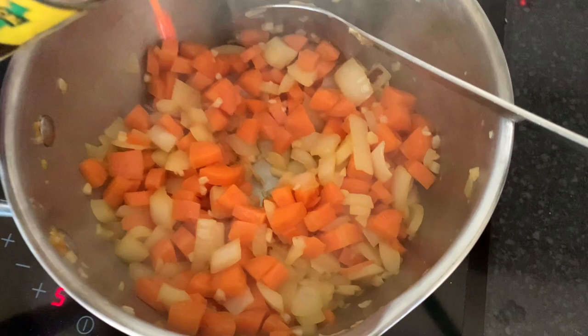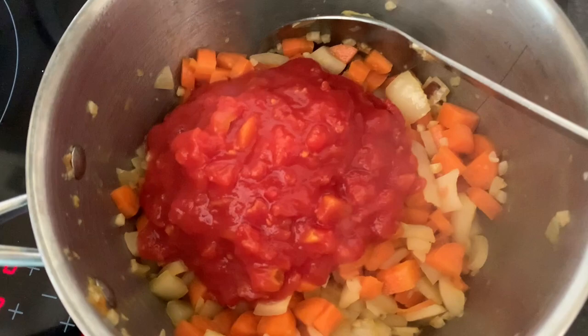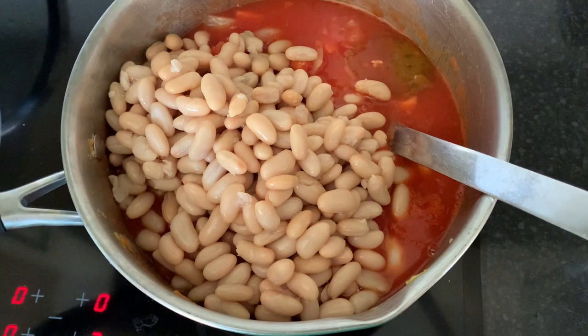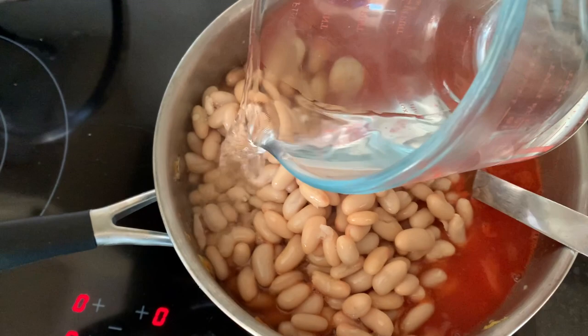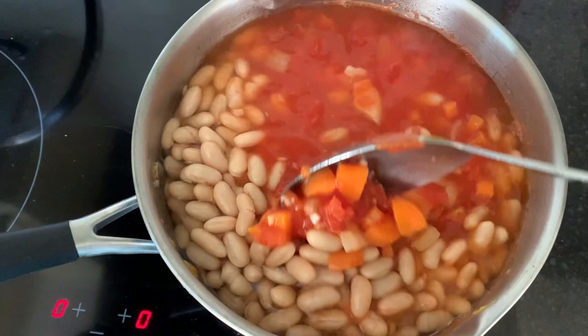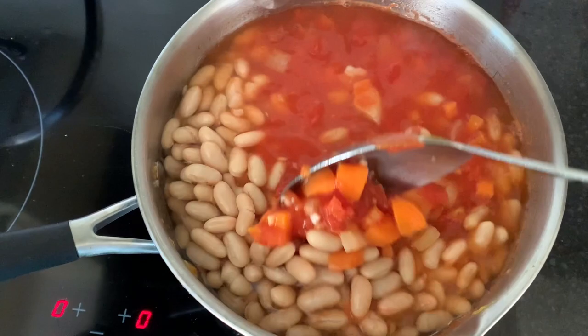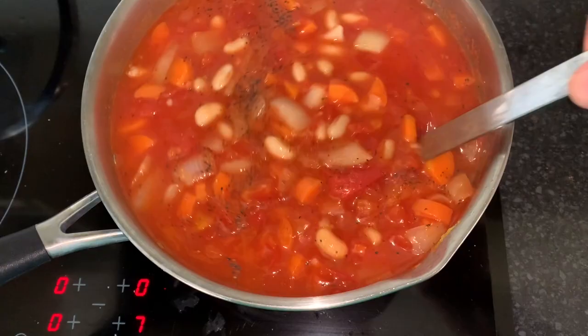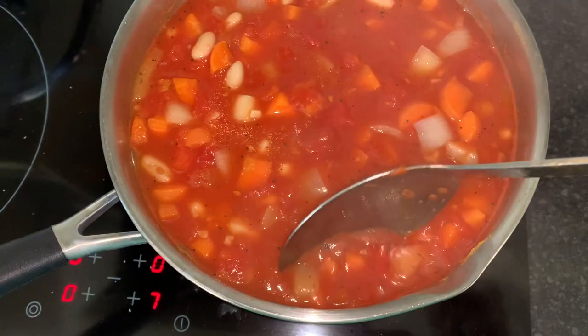Once the onion, carrot, and garlic has sautéed down a bit, just add two tins of tomatoes and then you can just leave it to simmer on a very low heat. The recipe calls for 25 minutes so I'm going to put it down really low. Once you've simmered your tomato mixture for 25 minutes or so, add your two tins of drained cannellini beans, your stock pot and 500ml of hot water — or obviously stock if you're not adding them in separately. It's going to melt in here just fine. Bring it back up to a little simmer, try it, season it to taste. I've just added a little more salt and some black pepper.